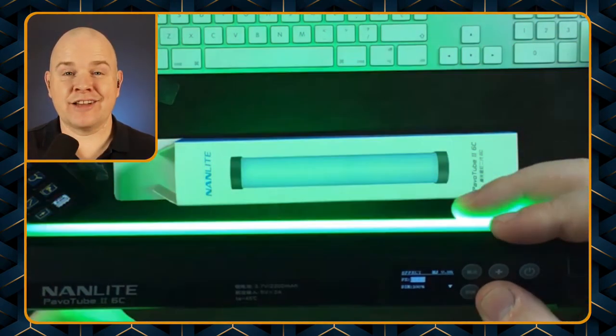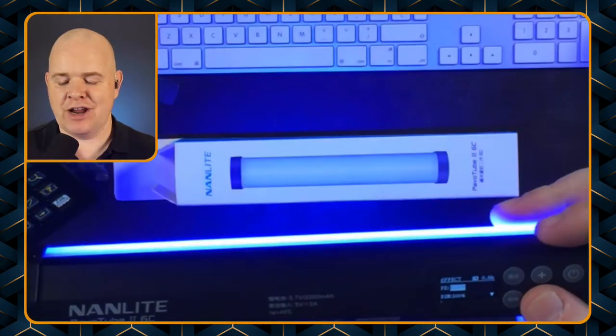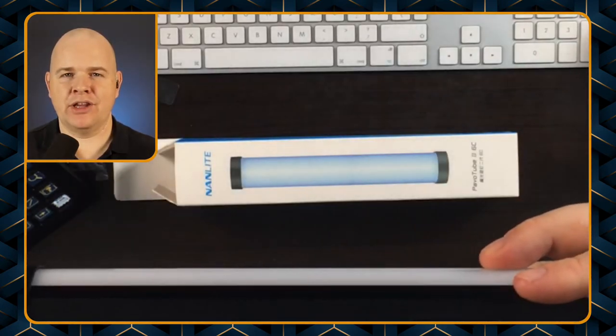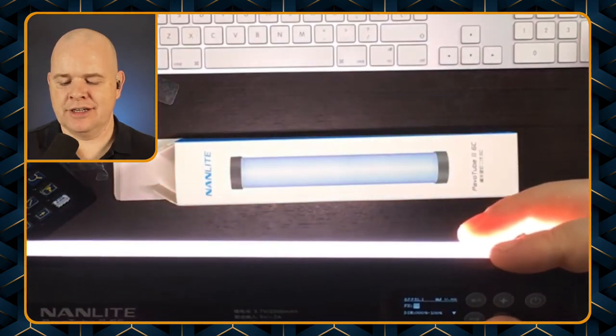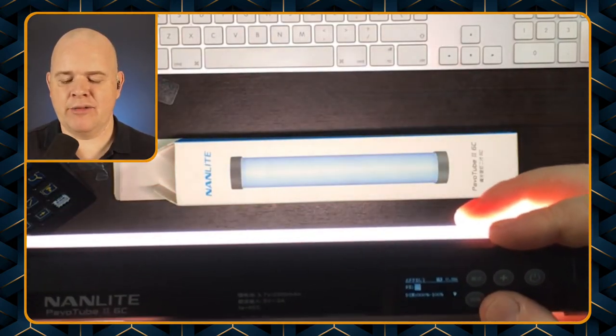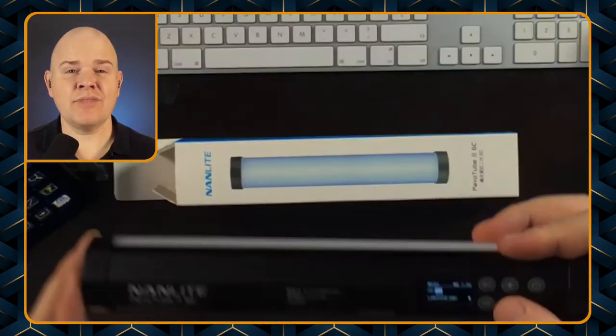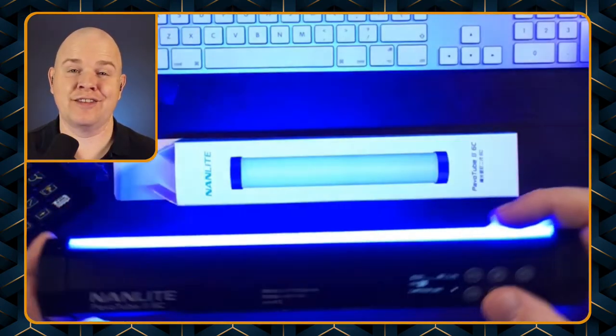Then there is 'disco', which is just a range of flashing colored lights, a 'candle' and 'firelight' setting, then 'paparazzi' being a flash-flash effect, and then a 'TV flickering in the background' effect. And then I think we're back to 'police car'. So that is the sort of effects that you can get from it.